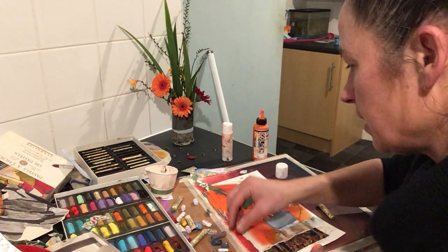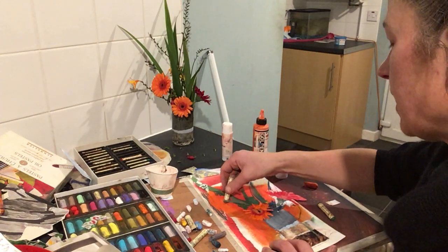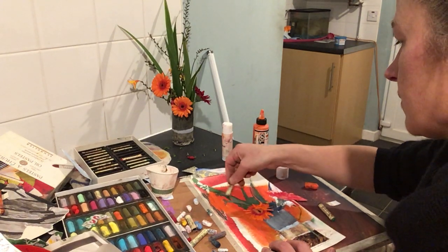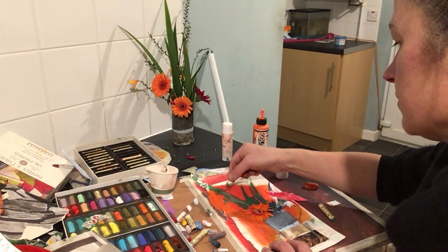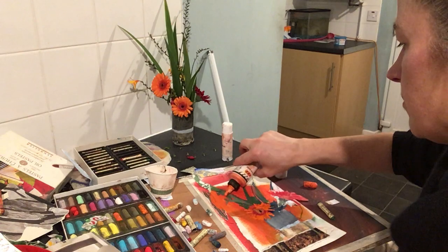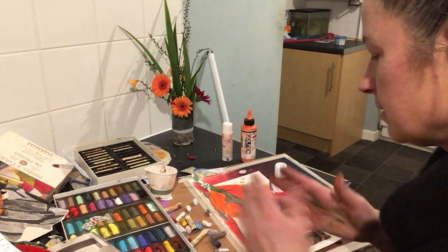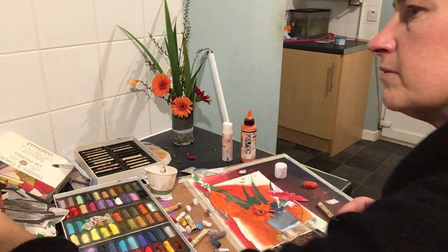A bit more of the greeny-gray — this is the greeny-gray one, so for the back of the Gerber where it meets the petals, that kind of color. And some of the petals are coming back here. It's crazy stuff, really — totally uncontrollable. But if I leave it flat it'll dry overnight.